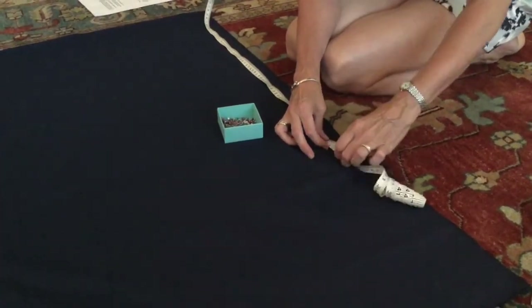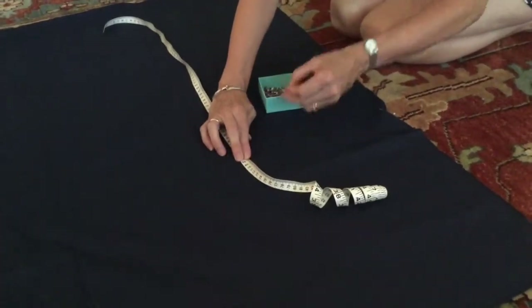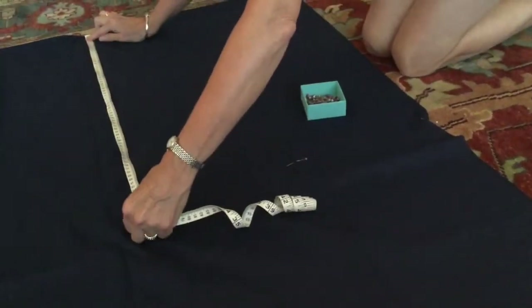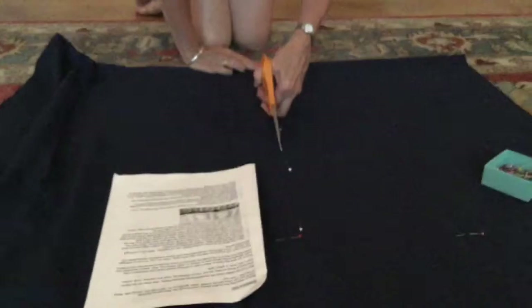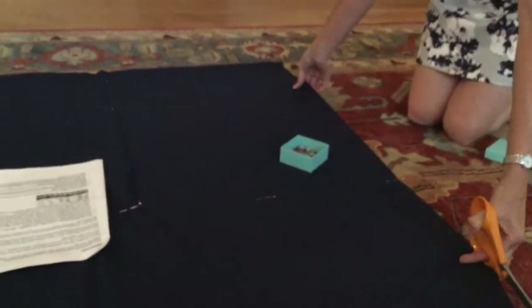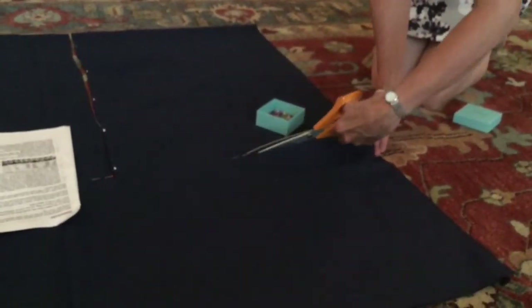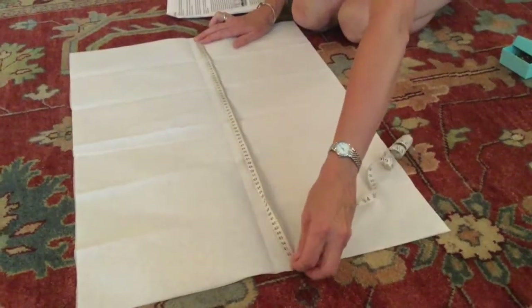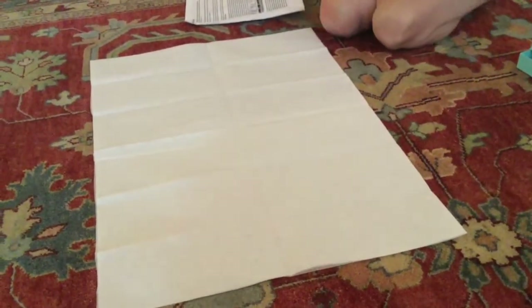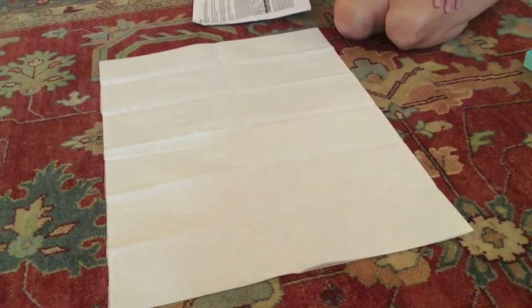So now we are pinning the lining fabric for the bag and we're going to cut this out again like we did for the outside fabric. We've cut our interfacing into the right sizes already and this is ready to iron onto the main fabric on the wrong side of the fabric.